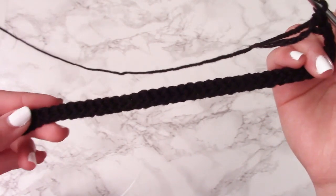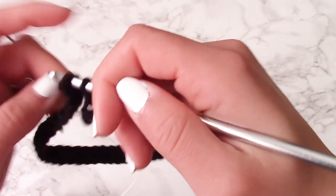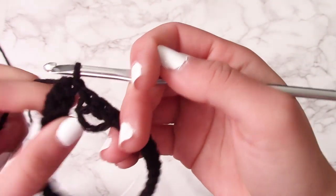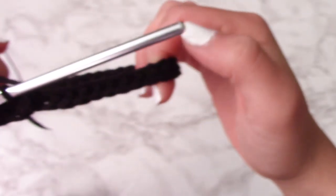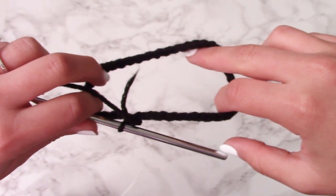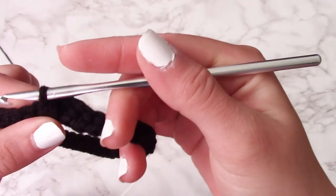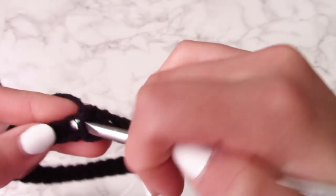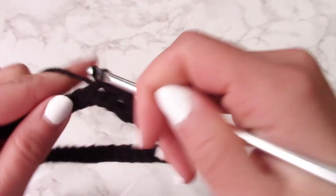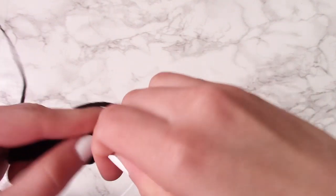Once you finish the row of single crochet and reach the very last stitch, grab the other end of the row and bring it to the end you're at now. You're going to slip stitch the two ends together — that's how you make this project round as opposed to a horizontal row. Now it's a circular project, and you'll continue making single crochets going around and around rather than back and forth.